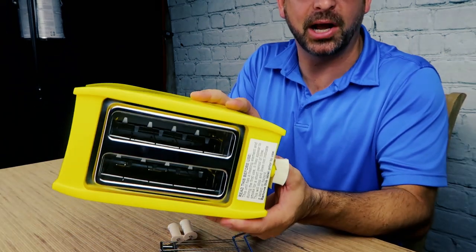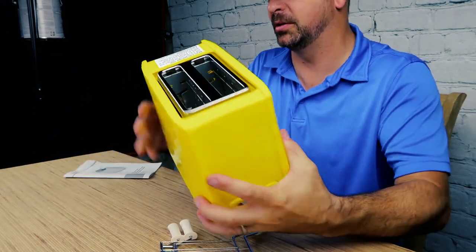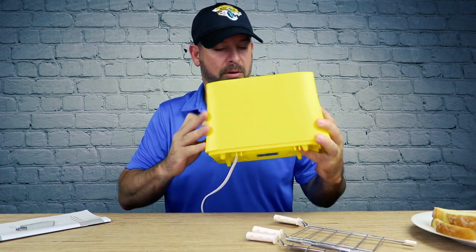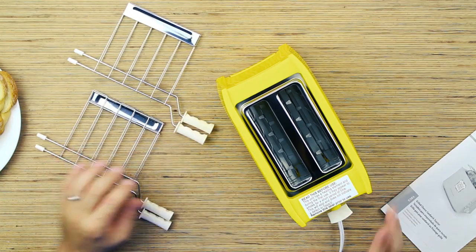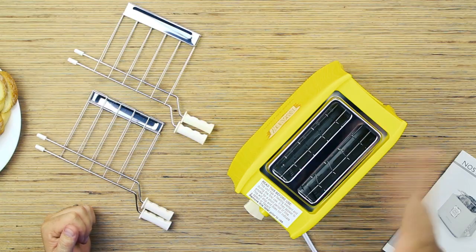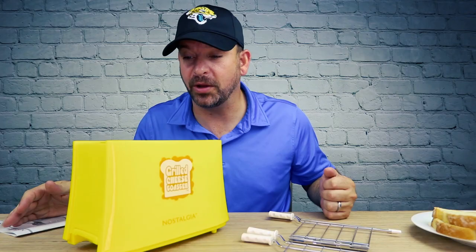It honestly looks just like a regular toaster. I guess these basket trays are what make it special. Getting hot — there's that smoke burning off the newness. That had a little bit of a chemical smell to it. I don't think you want that in your sandwich.